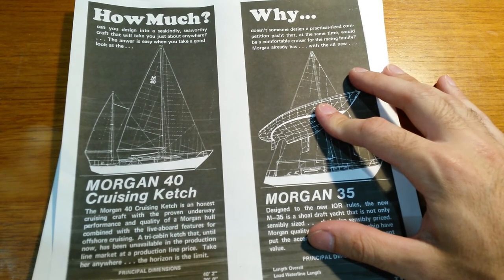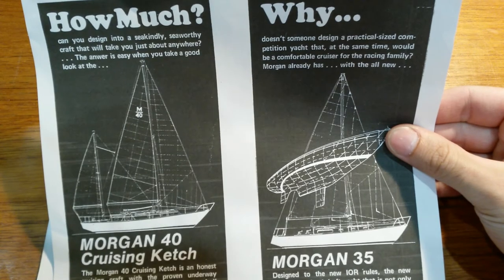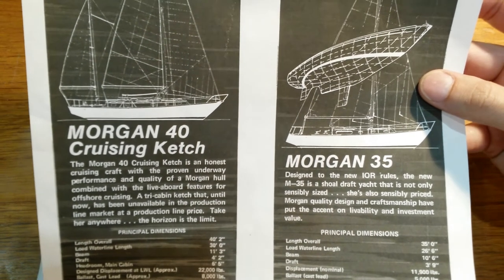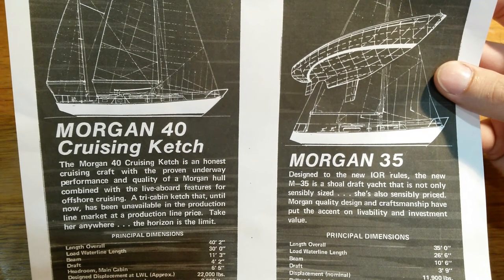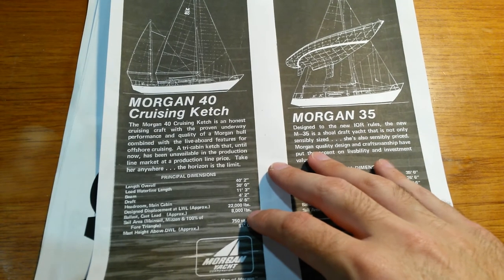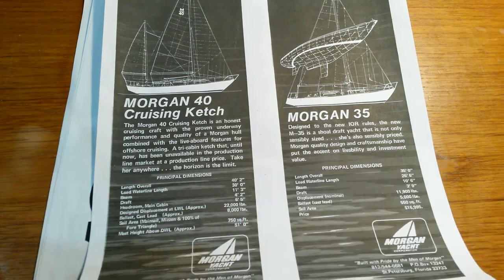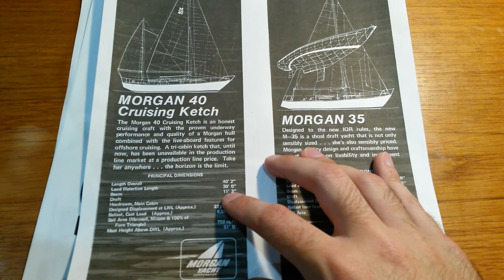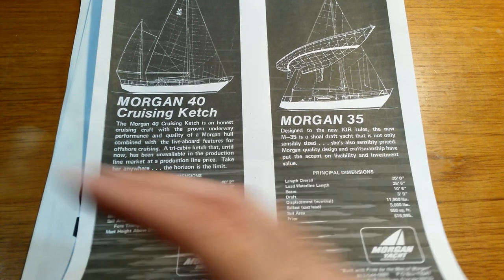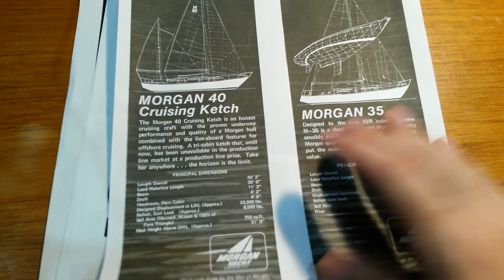I want to show you guys the old brochures I have on our boat. I was really glad the last owner had these because I couldn't find a lot of information on the boat or any pictures of the inside — only a few of the outside. It does have the specs, which I could find online pretty easily on a site called Sailboat Data. The previous owner told me this was one of the last Morgans made with an 11-foot beam, and then they went to something around 13 feet, which may mean she goes faster in the water.